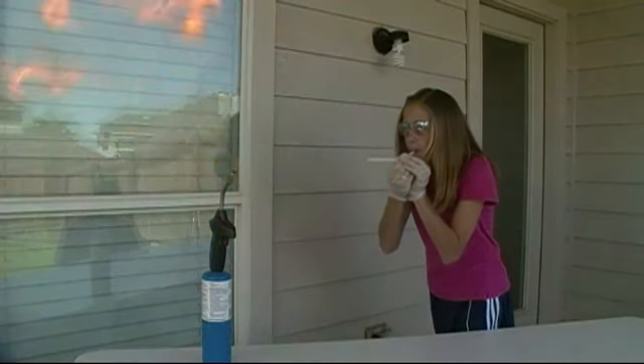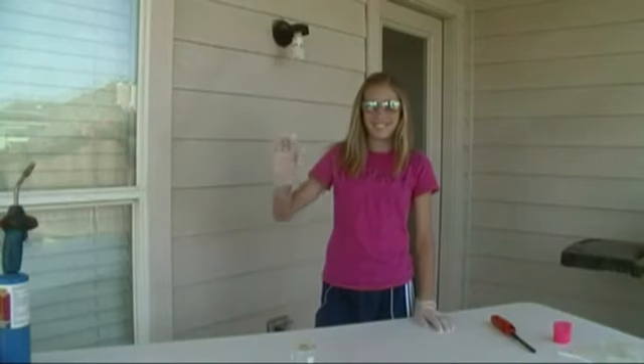You can purchase lycopodium powder at ChemKitDepot.com. Thanks for watching, and I'll see you again soon.